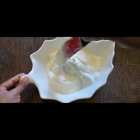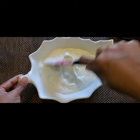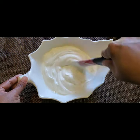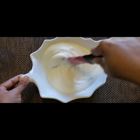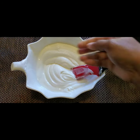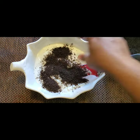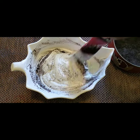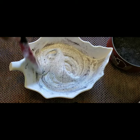Now I've taken some ice cream and whipped it. It shouldn't be too hard — if it is, it will be very difficult to spread. It's always better to keep it out of the fridge and let it soften a little, so it becomes semi-liquid. I'm also adding some crushed Oreo cookies into the ice cream for a very nice taste.